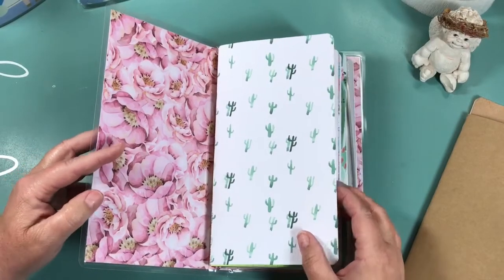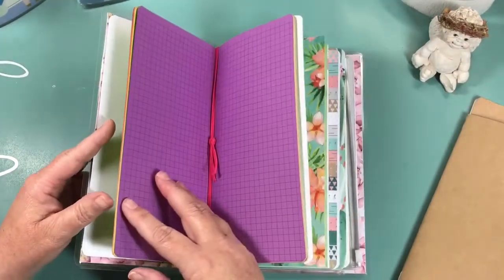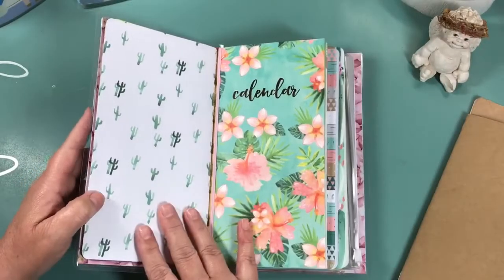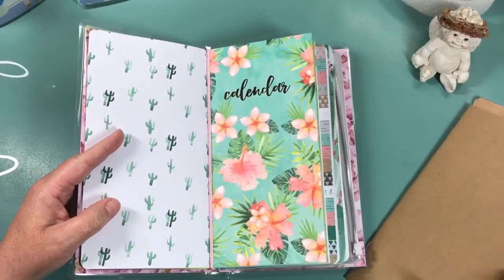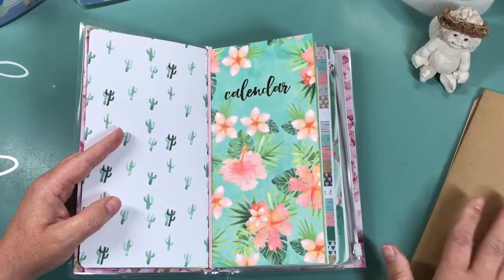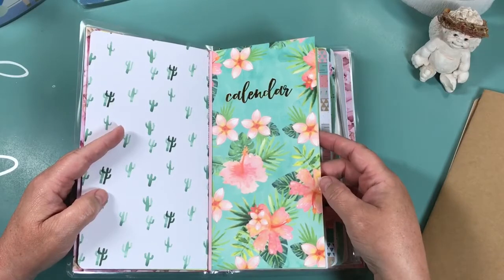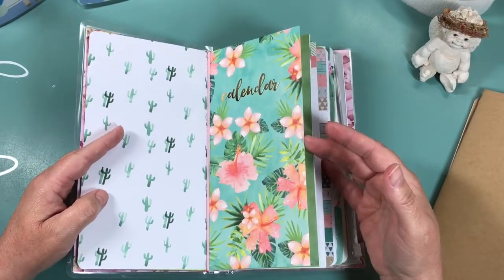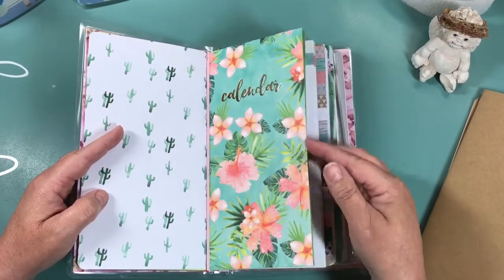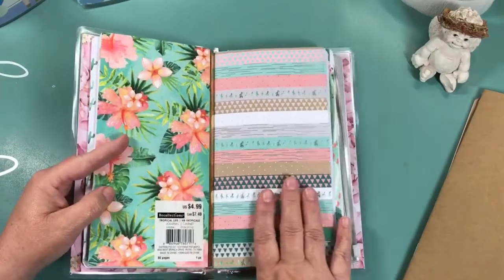That's what I'll do anytime I make a traveler's notebook that I want to change up. Here's my first insert - it's just a grid and I write notes and different things down wherever I'm at. This calendar - I was using a quarterly calendar from Yellow Paper House but it didn't really work for me, so I picked up this calendar from the Tropical Life collection at Michaels. They're like half price, and with an additional 20% off sale you can get it for about two dollars or less.